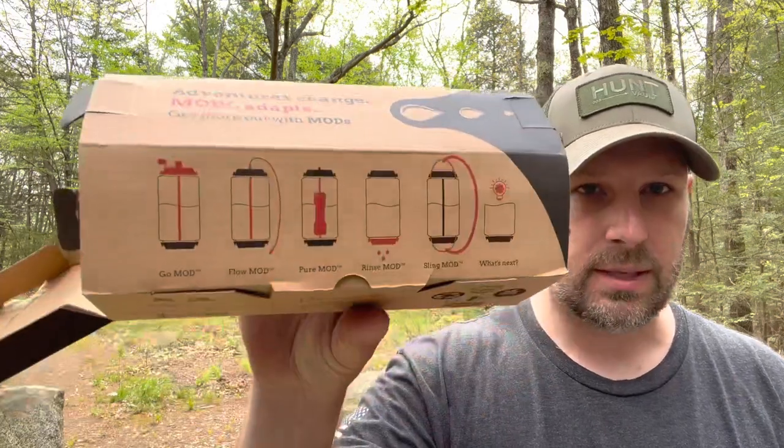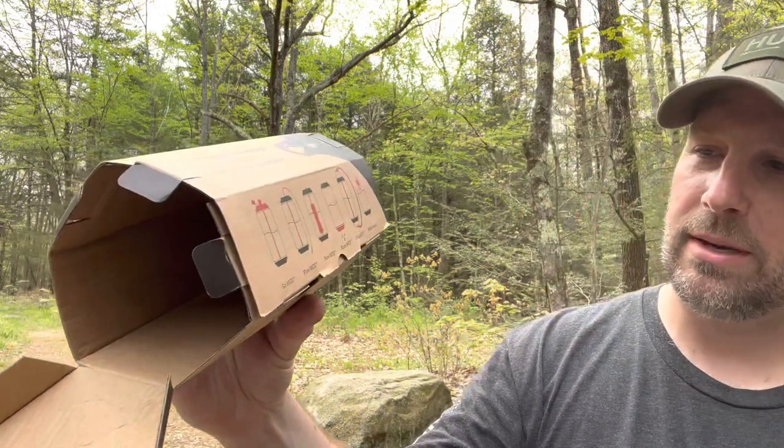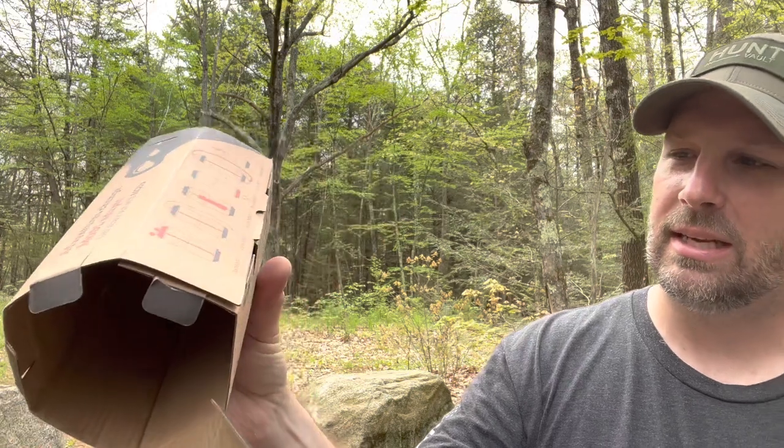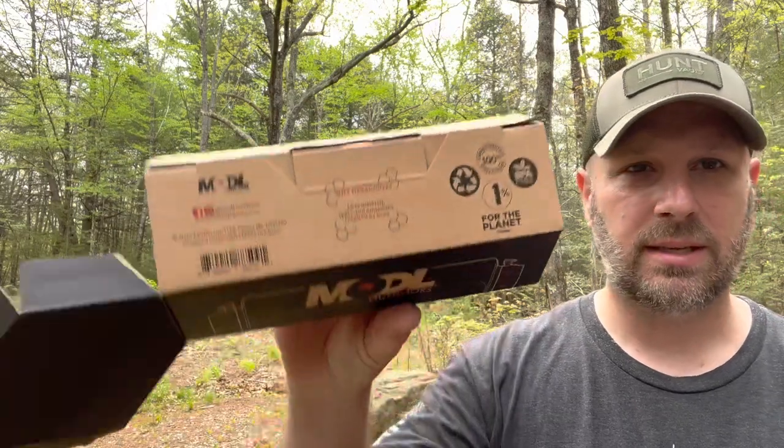Next up coming in at $40, another product from Modal — this is a water bottle, but apparently it's pretty multifunctional. On the side of the box it says versatile, flexible, open-ended, eco-conscious. You've got several mod options: go mod, flow mod, pure mod, rinse mod, sling mod. It uses less material and less space, and it's inspired by bees — hence this hexagon shape.